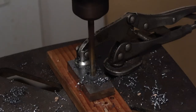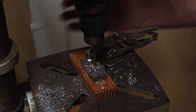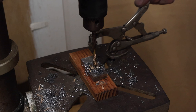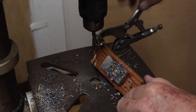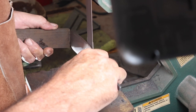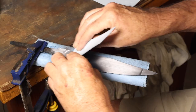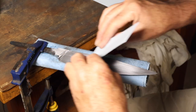After getting the guard cut out and ground down, I marked a couple of lines where the slots are going to need to go to fit up on the tang, then drilled those out on the drill press. At this point the knife is done tempering, so I took it to the belt sander, did my final grind on the bevels with a 220 grit belt, then hand sanded up to 400.